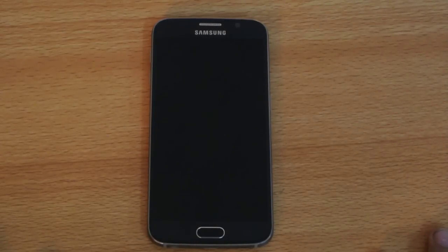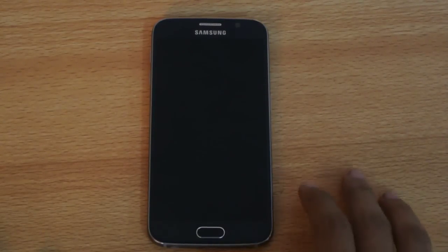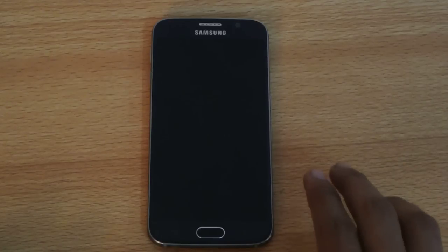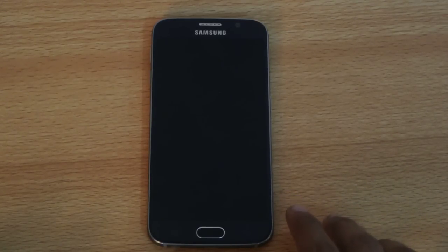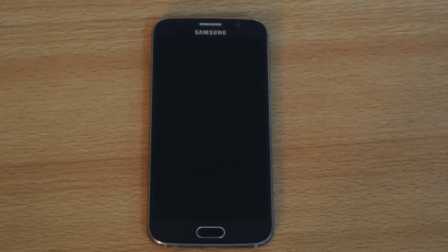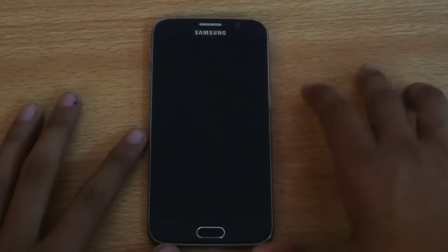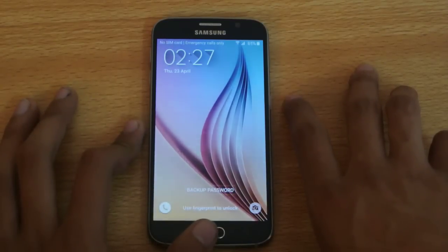Hey guys, in this video I'm going to do a quick gaming review of the Samsung Galaxy S6. It has the Exynos 7420 Octa-Core chipset, 64-bit, really high-end stuff, and an Octa-Core Mali T760 GPU. Mali GPUs are really strong in terms of gaming, and I've had a really good experience with previous Mali generation devices. They are still better than most Snapdragon devices with the 410 processor, especially with Adreno 305 GPUs, so they have a lot of good reputation in terms of optimization. Let's see how the games look on the Galaxy S6.